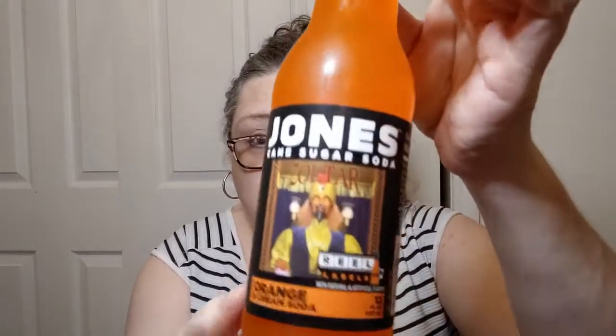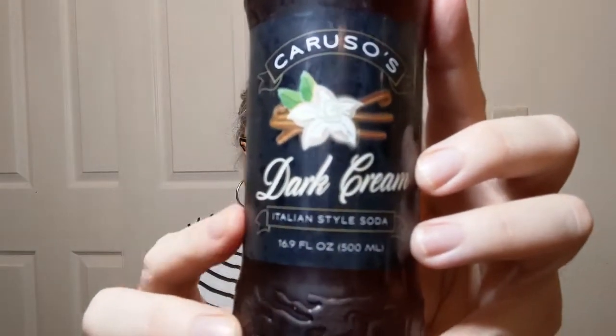I'll go ahead and show these so they can go back in the fridge. They have got Jones — a few flavors of Jones sodas. $1.25 for a soda may be a bit much, but you don't get these often. This is orange and cream, and I will probably share this with my hubby because I shouldn't drink all the sugar. These are made with pure cane sugar, which makes them taste better, quite honestly. And they've got this interesting one — Italian-style dark cream soda. It's just yummy. It's a cream soda and I love cream soda. It just says sugar, filtered carbonated water, sugar, and the other things usually in sodas. It's an interesting flavor — not your typical Coke or Pepsi.